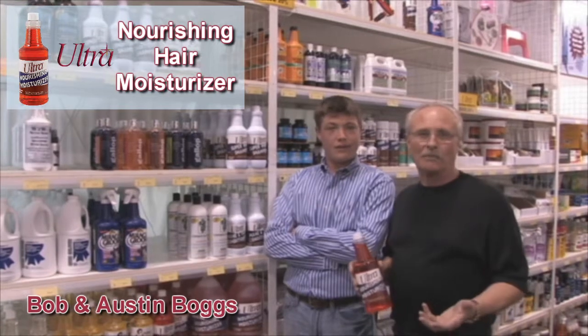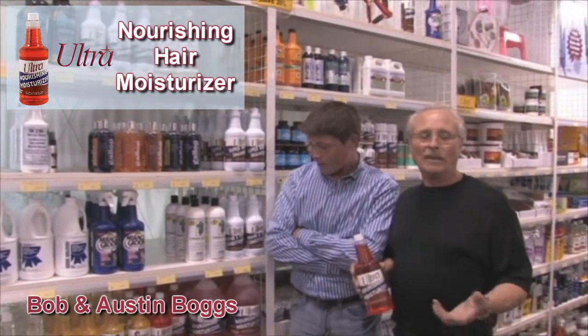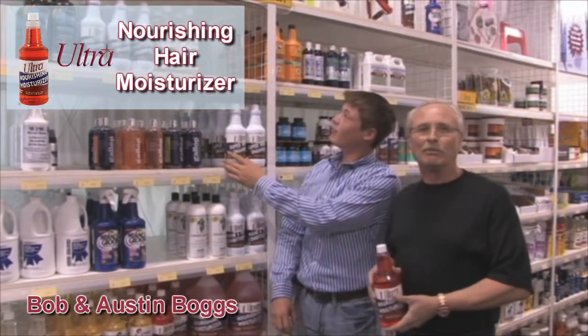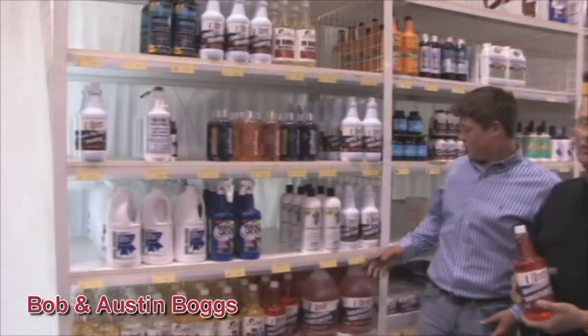The chlorine dries out the hair and of course then you get a fade to it. So we like to keep our skin coats in good shape with different products. Some of the other ultra products here we use for that as well.